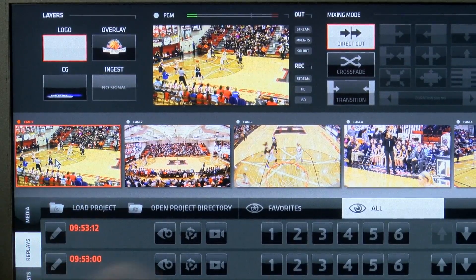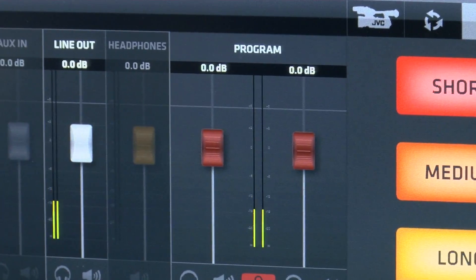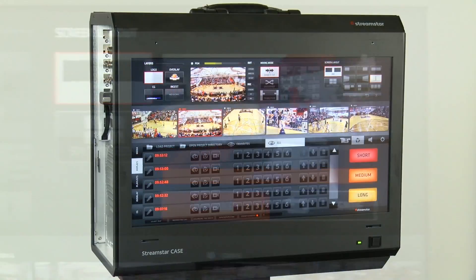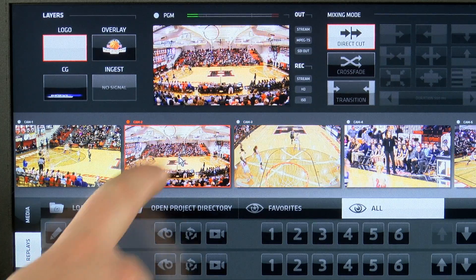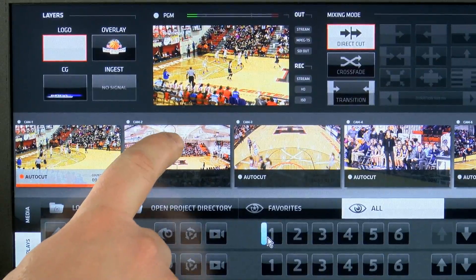Along with Streamstar's legendary intuitive user interface, which is so easy anyone can learn to operate it within a few minutes, the K710 features a built-in 17-inch, full HD touchscreen for a straightforward one-person operation.